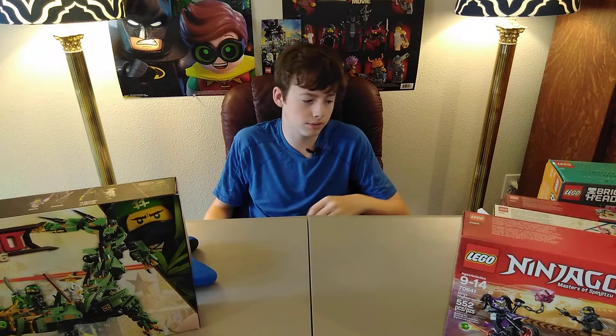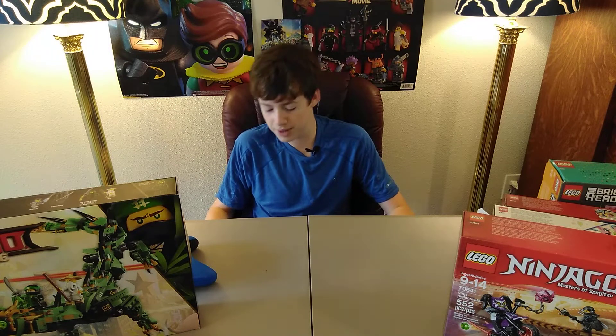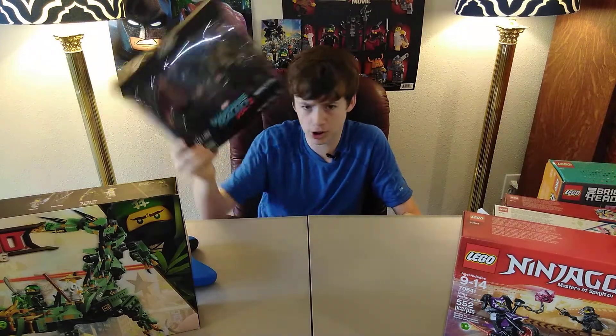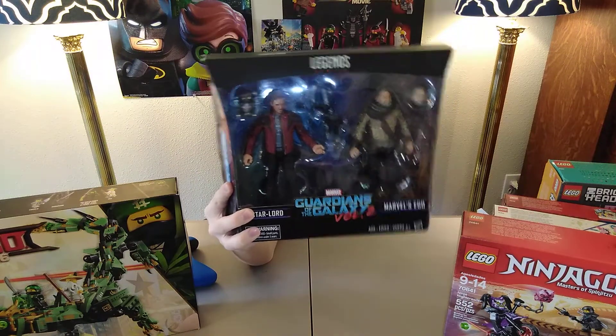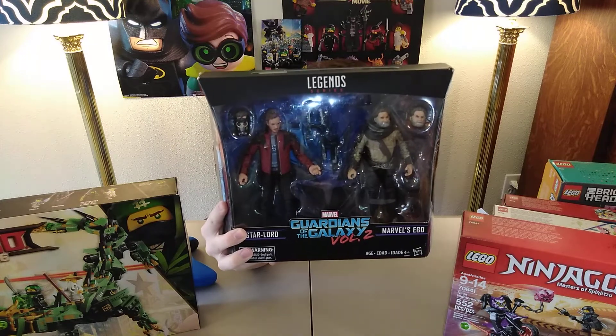If you guys don't know, I love Marvel. Marvel characters are awesome — superheroes, all that kind of stuff. My favorite out of all of them, other than Thor Ragnarok, would probably be Guardians of the Galaxy, maybe because of Chris Pratt — he's my favorite actor. And that's why I got these. These may look like dolls to you, but they are action figures. They are truly action figures — Chris Pratt as Star-Lord, aka Peter Quill, from the movie Guardians of the Galaxy.